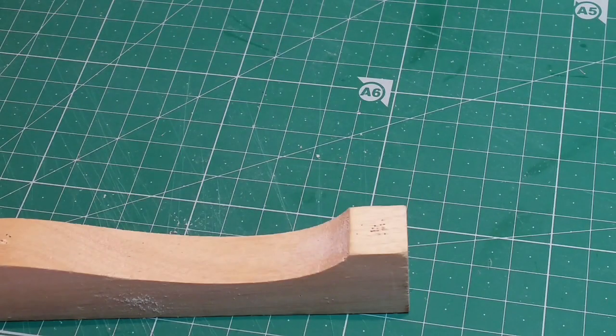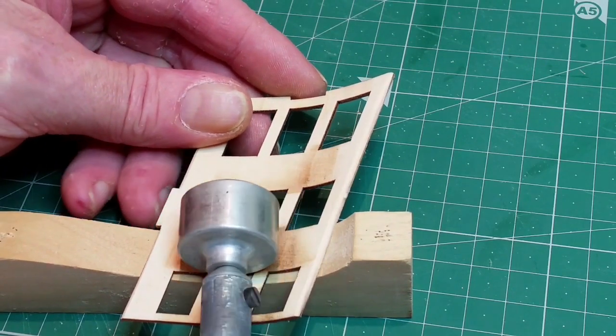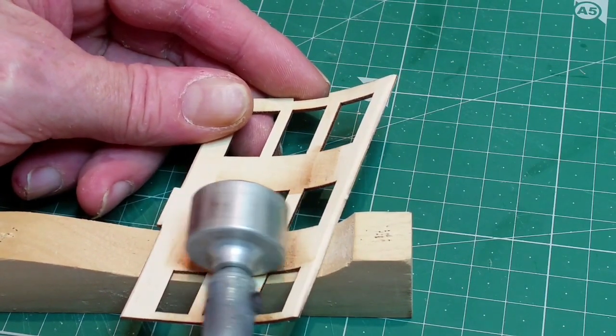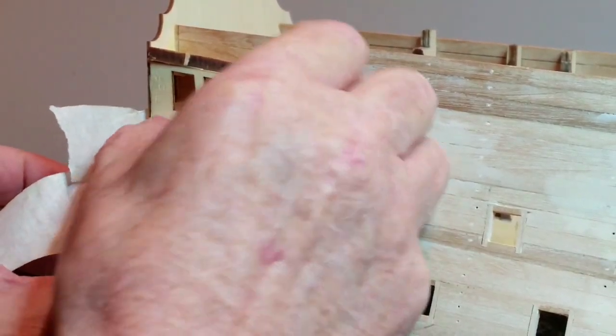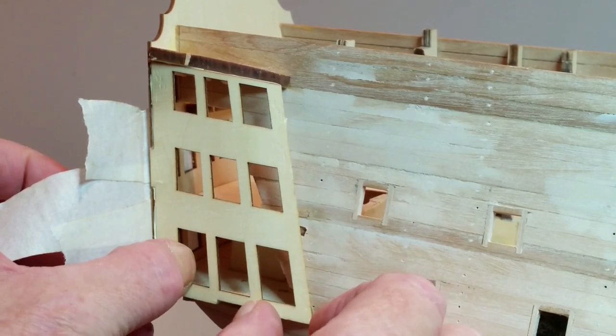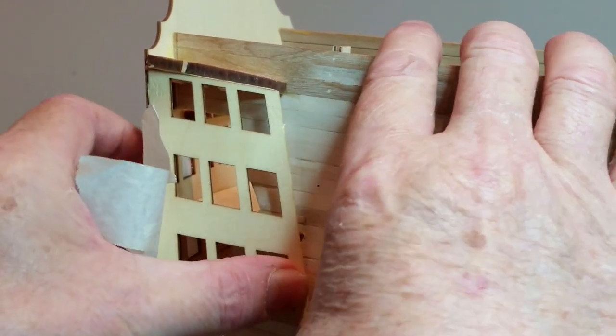Soak the side in warm water to help it bend. You can use an electric plank bender if you have one — this is not essential but will make fitting it easier. Glue the gallery side and the top in position. Hold the assembly together with masking tape, clamps, or clothes pins until the glue is thoroughly dry.